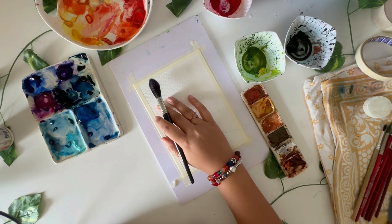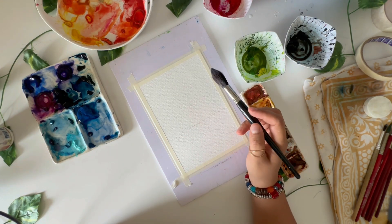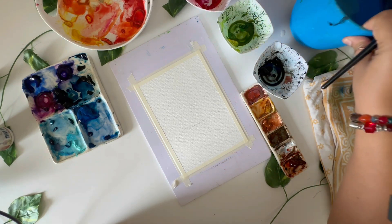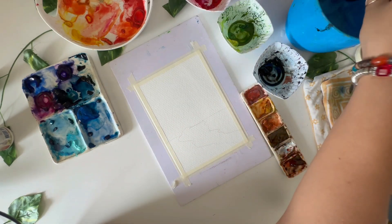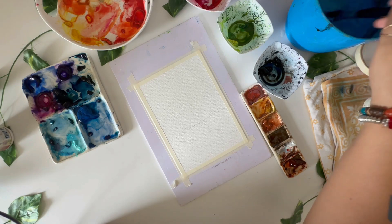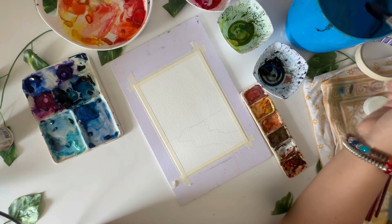Hey guys, welcome back to my YouTube channel. My name is Kriti Diwari and we are doing World Watercolor Month. Today is Day 15 — we have already completed 14 paintings, so this is our third week. I will have one more week of artwork, so total 20 paintings we are doing for the month of July. You can check out all the previous tutorials in my playlist called World Watercolor Month.